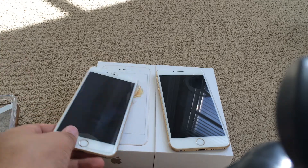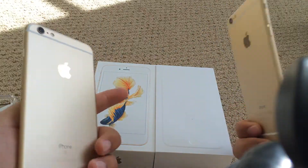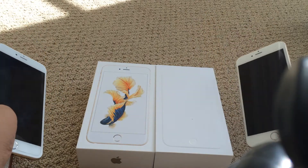Hey guys, Sam here. So I just got my iPhone 6S Plus, so this is a quick video showing you the differences — basically just a comparison talking about the differences and similarities of the two iPhones.